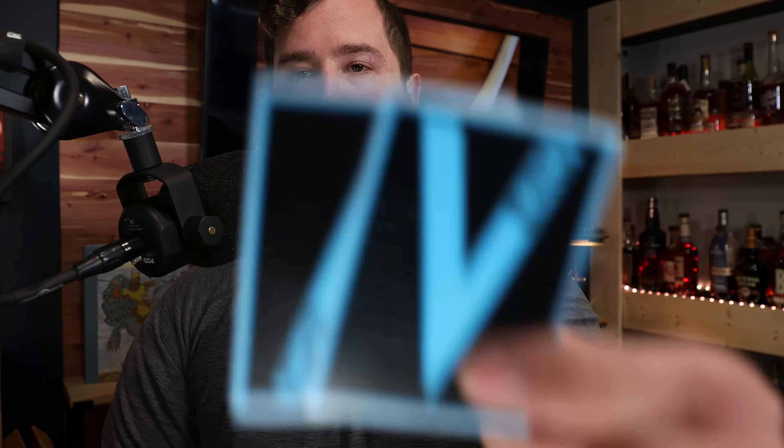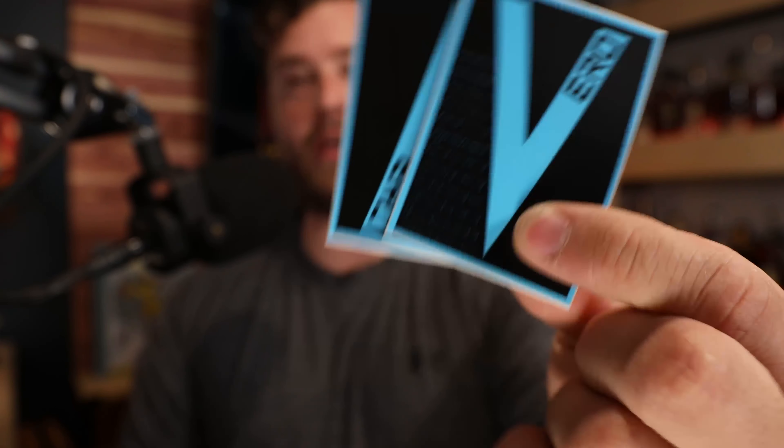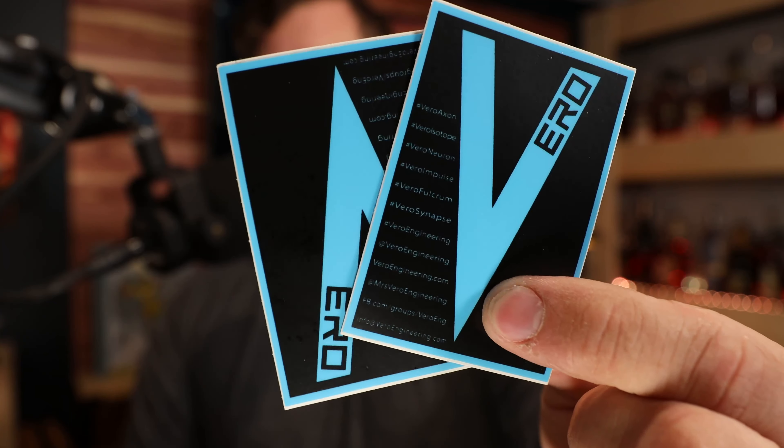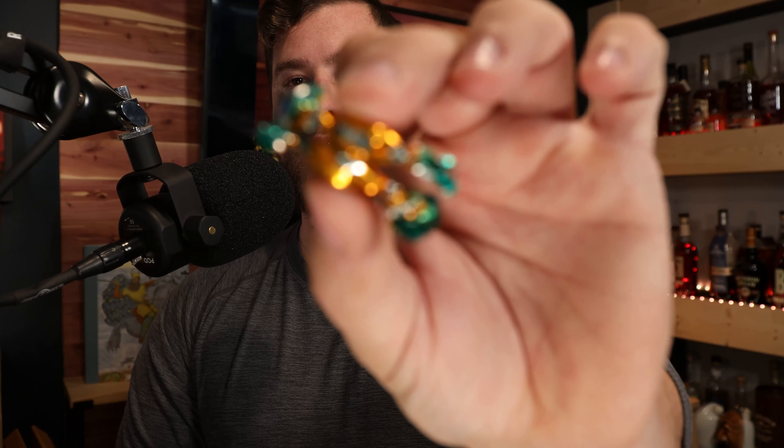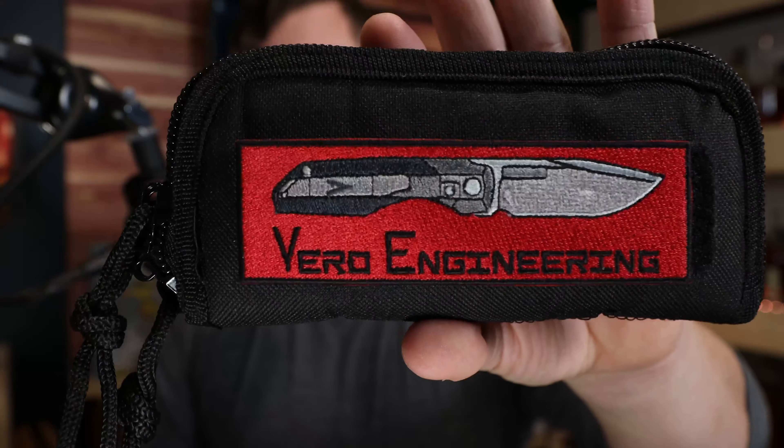Let's get into what's in the bag. You're going to get a couple of Joseph Vero / Vero Engineering stickers — you may get these or the new holographic stickers he has, but you can always anticipate a couple in the bag. You're also going to get a few of these little Italian candies, and I hear the secondary market on those candies is gradually going up, so you might be able to exchange them for a lesser knife from another manufacturer.